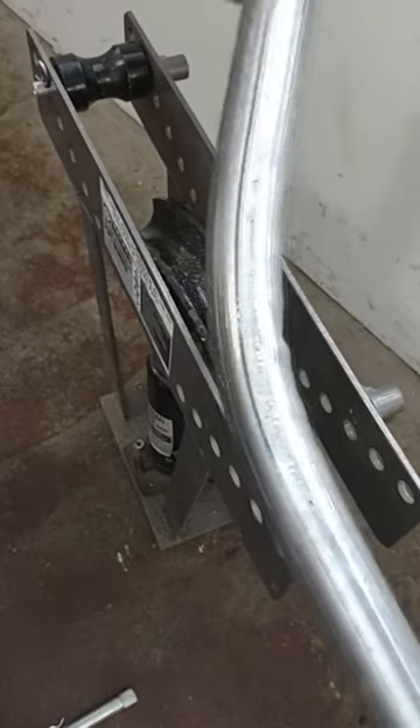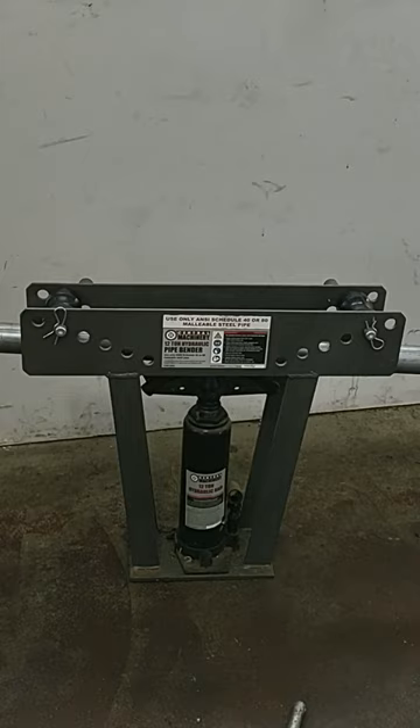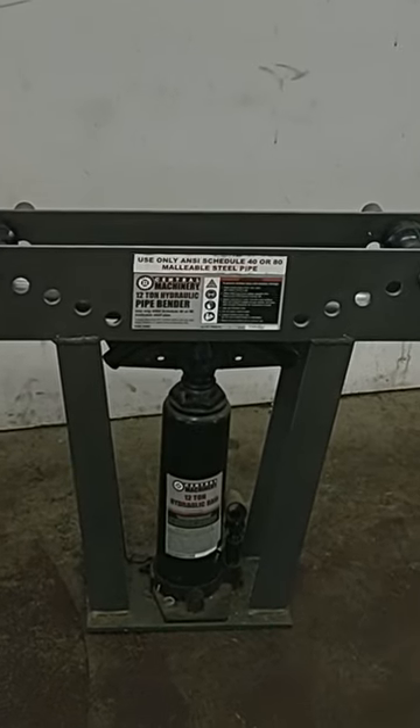And that's why they call me the Pipe Bender. I purchased this contraption at Harbor Freight for about $120, and it comes with different adapters for different sized pipes.